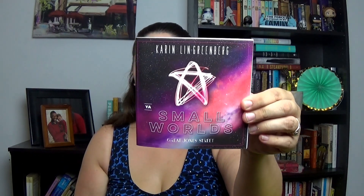Next there's a short story commissioned in partnership with their friends at Great Jones Street. It's a YA short story called 'Small Worlds' about a child prodigy painter who has bad luck. It's by Karen Lynn Greenberg — I'll have to check that one out.